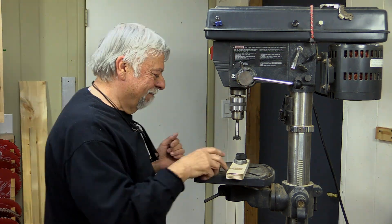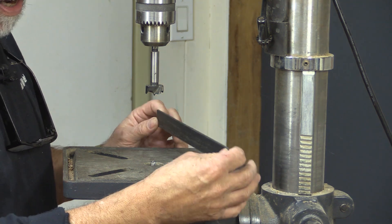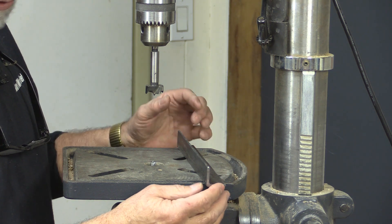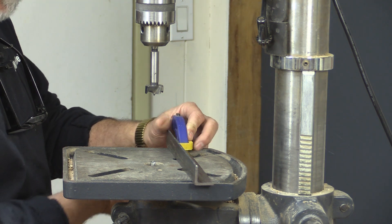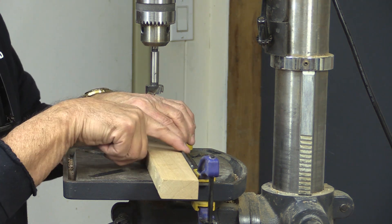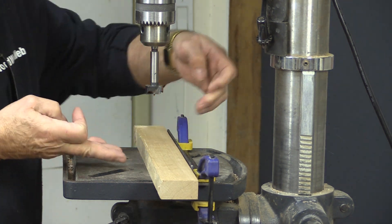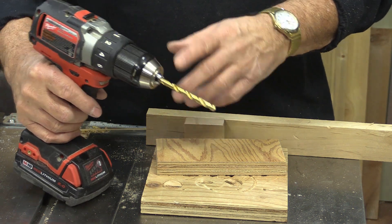We're not quite finished with fences on drill press tables. Many of you will recognize this — it's just a piece of steel angle iron. You can also get aluminum in all sorts of different sizes. Like any other fence, you still need to clamp this down. Because it's so thin, depending on what you're clamping, you have a much closer area to work with, so sometimes you need to clamp from a different direction, not just straight on.